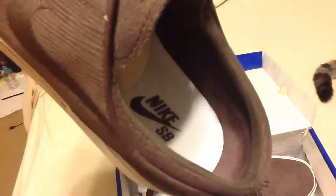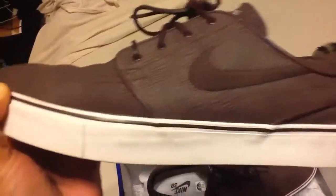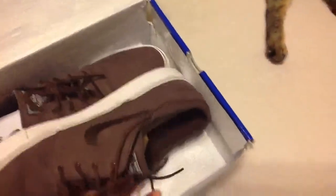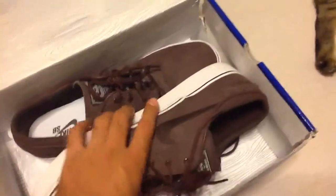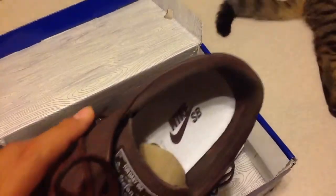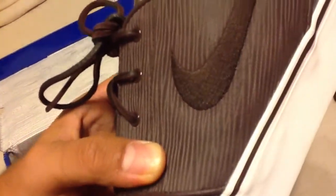This is the Nike's B logo inside. Pretty much just an all woodgrain upper. They came with the extra brown wax cotton laces on them, but I like to keep my leather laces on the ones that come with it, so I'm going to keep those on there. White bottoms, brown bottoms. Pretty dope sneaker, especially with that woodgrain going through the whole thing. It's pretty tight.